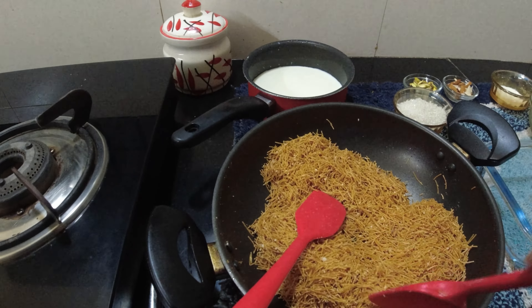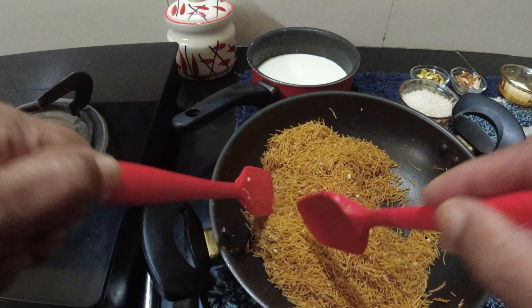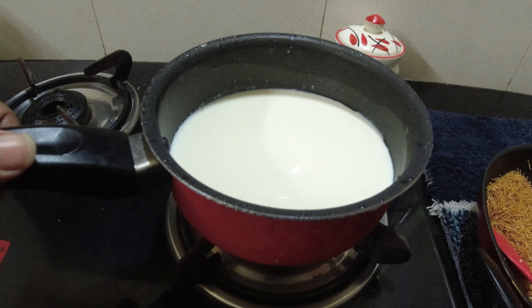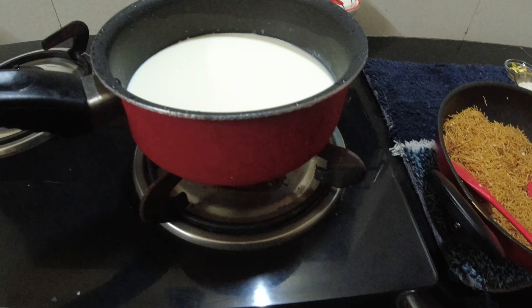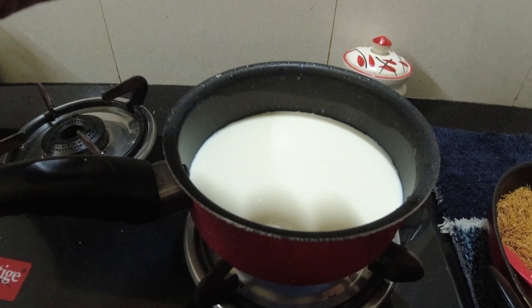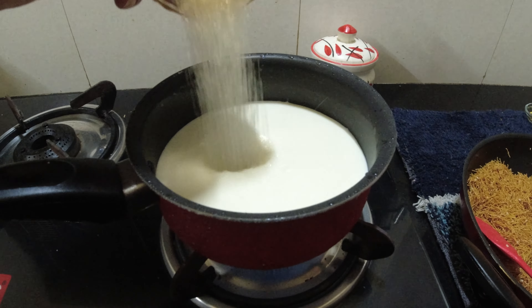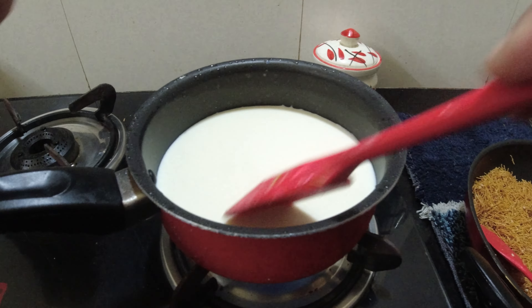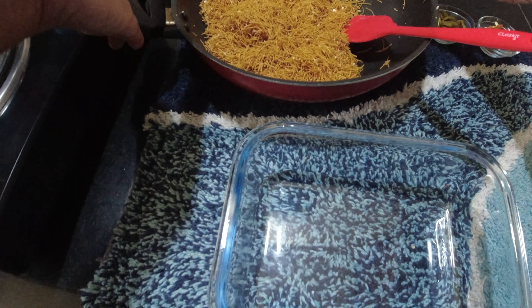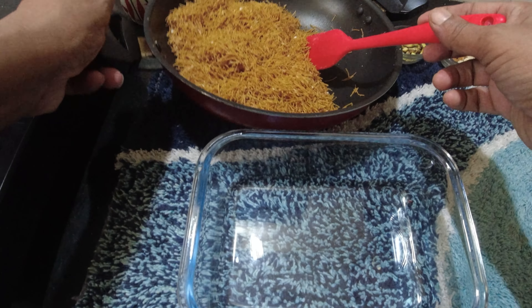Let's make the custard with 2 cups of milk. I will take 2 cups of sugar. I will add sugar in the milk.